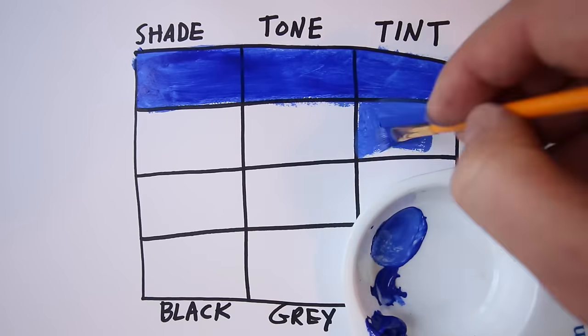I would encourage you to do the same thing with red and with blue. By doing all of those, you're going to understand how to change the value of your colors. I know this is tedious — I know it's not super exciting to do a chart like this. But if you get it, I guarantee you're going to be miles ahead of somebody who just starts painting, because you're going to know the basics of color theory. I promise you, you're getting better. We'll see you next week.